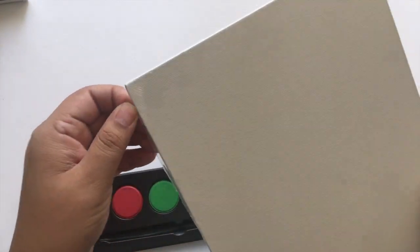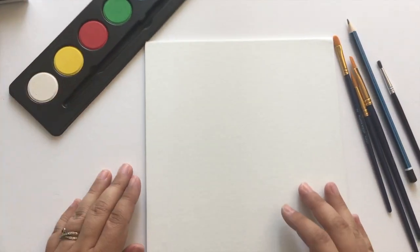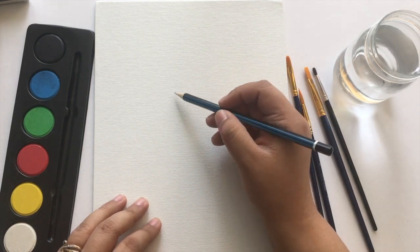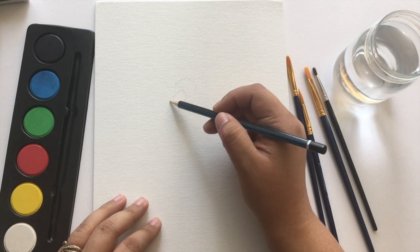I was actually going to get some watercolor paper but I noticed that this canvas says it's great for all mediums. I feel like it might work because it is a bit of a dry consistency — it doesn't really have a finish on it, so it might actually work for watercoloring. So let's see if it actually does. What I'm going to do is sketch out some florals — I just want to do a really simple bouquet and go from there.